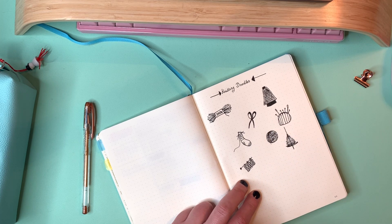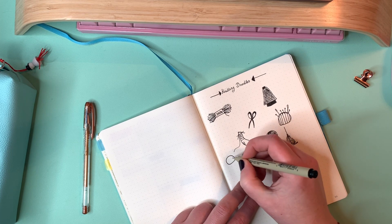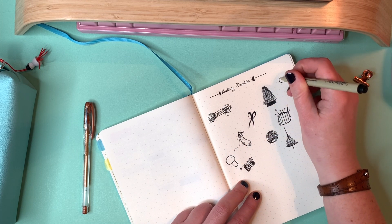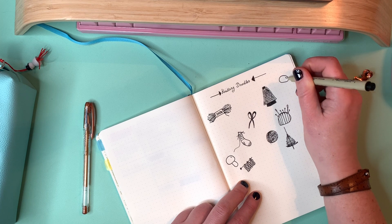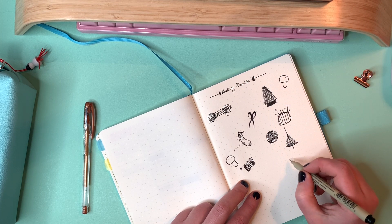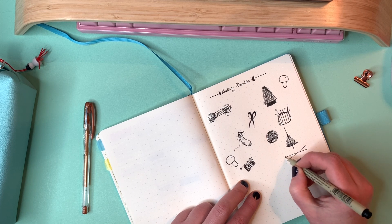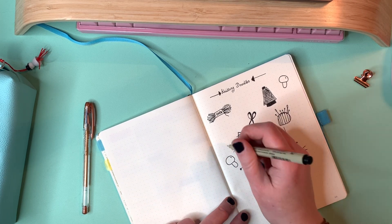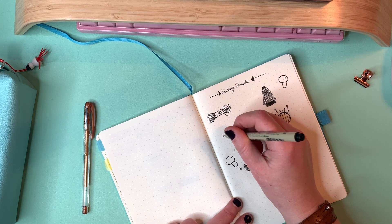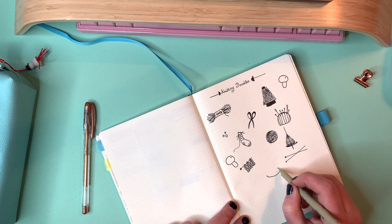I've added some knitted fabric. Knitted fabric is also quite hard to draw because yarn is round usually, and that makes it harder — it's a very three-dimensional thing and my doodles are usually very two-dimensional. So I've used this method of drawing little hearts stacked on top of each other to draw knitted fabric.